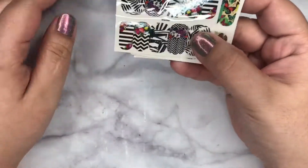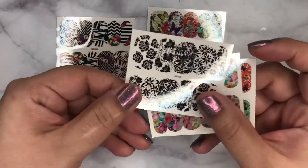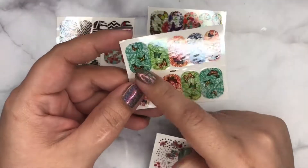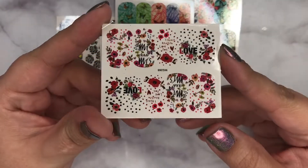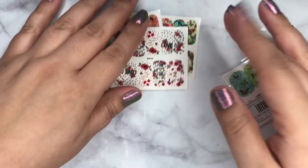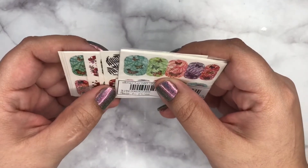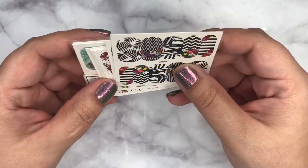Some nail decals — going through them quickly, we've got some black and white ones, some colorful ones. These are really pretty, they look like watercolor. These have five and five, so one sheet is for one manicure. There are six sheets total. If there's anything you like, let me know and I'll put a link in the comments. Price-wise, these are about a dollar, but if you've bought from Shein before, you know they have points and there's always a discount code, so you can always get them cheaper.